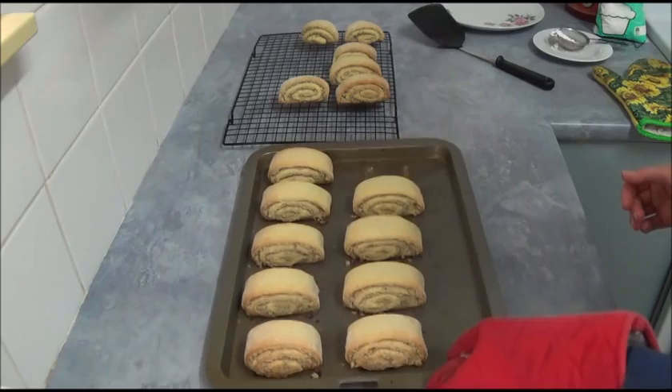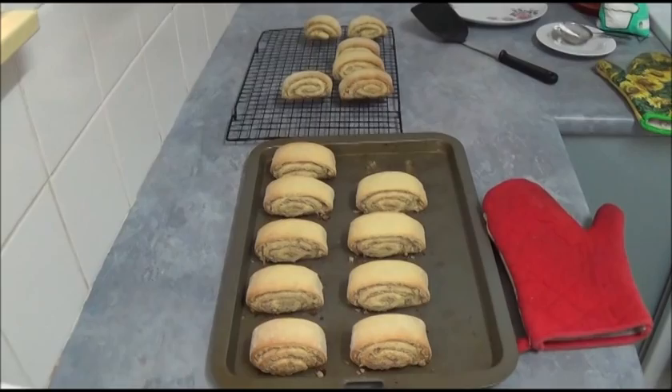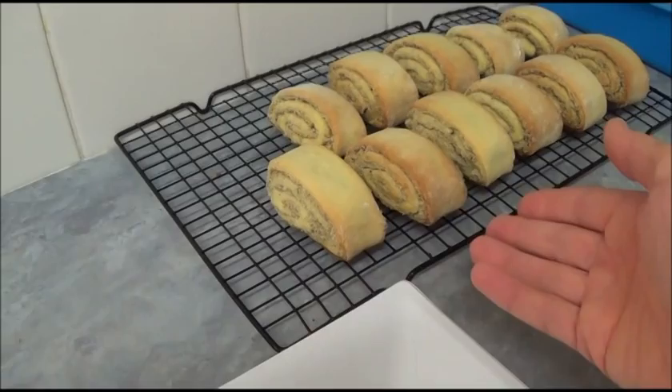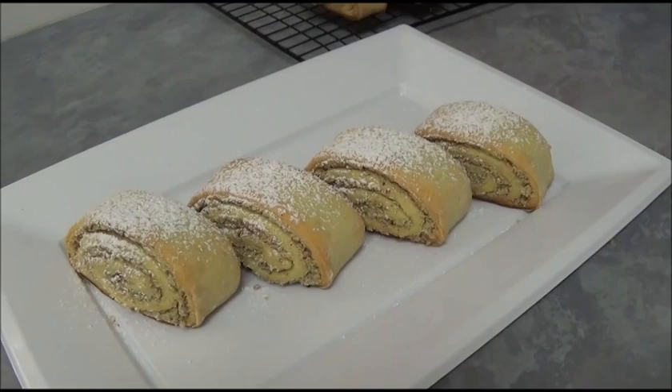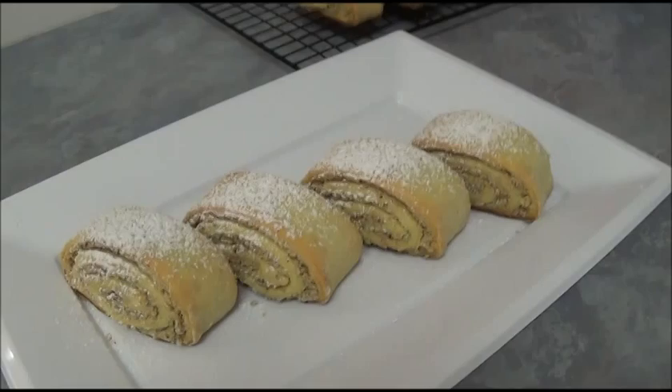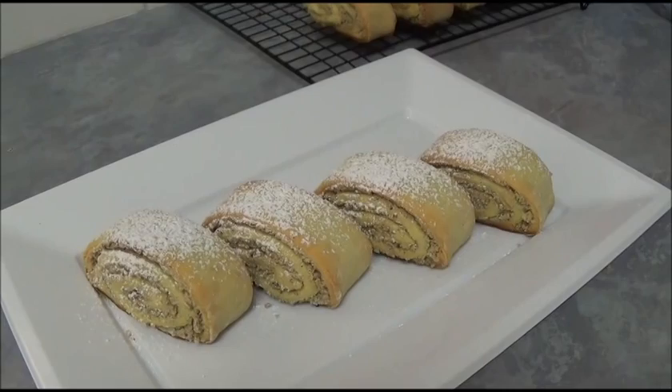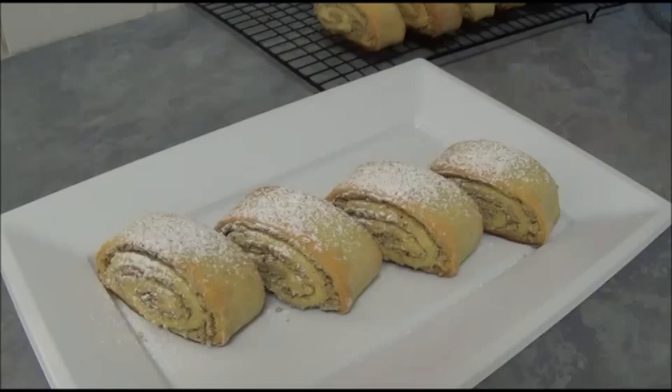Place them on a cooling rack to cool. Our walnut rolls are now ready. You can place them on a serving plate and sprinkle with powdered icing sugar or vanilla sugar — both work great. These walnut rolls are excellent with tea or coffee, and they're great because they contain a good amount of walnuts, which means a good intake of omega-3.